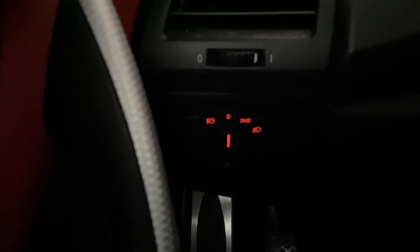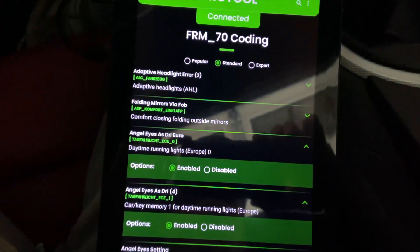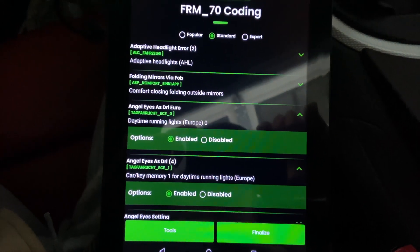And that's how you're able to have your halos on all the time, even when your controls are in the off position. So again: FRM_70 Coding, go to Standard, find Angel Eyes as DRL Euro and the one with the four in parentheses, enable both, and finalize.